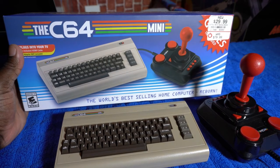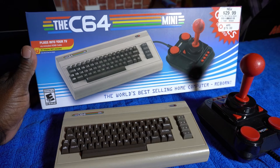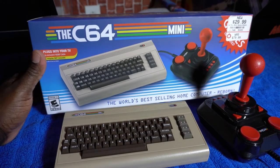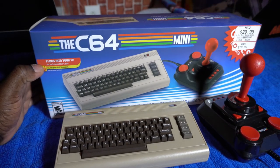I had footage of the unboxing but I don't know what happened to it — needless to say it's all the same. Looking at the box here, it's got an interior box as well. It says it plugs into your TV via an included HDMI cable, so that's what it came with.